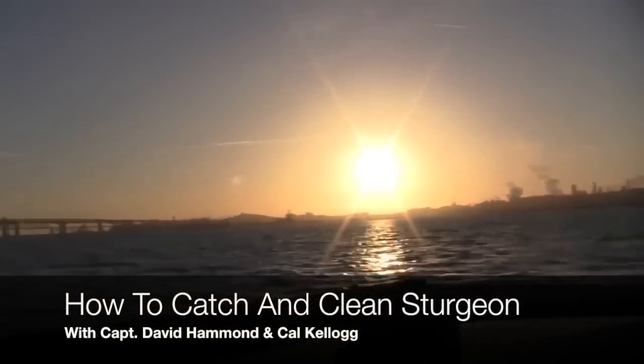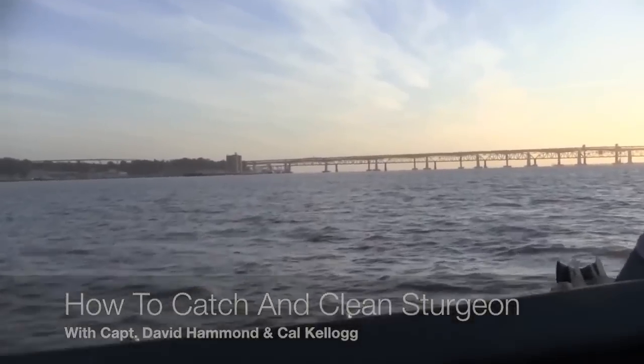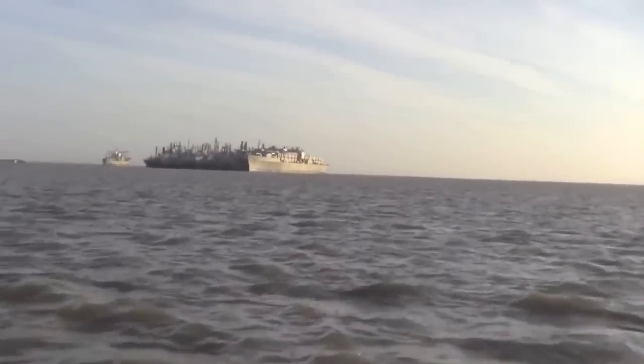Hi, I'm Kel Kellogg. On February 25th, I headed out on Suisun Bay with Captain David Hammond of Delta Pro Fishing and five FishNipper supporters. Dave anchored the boat near the mothball fleet and we got down to business.